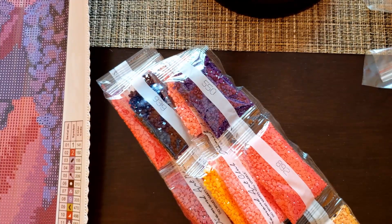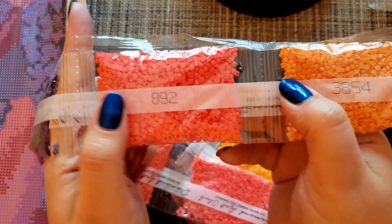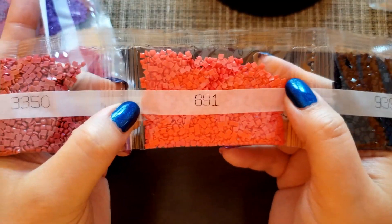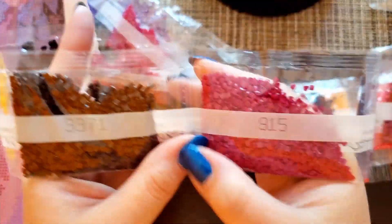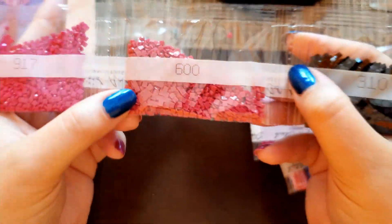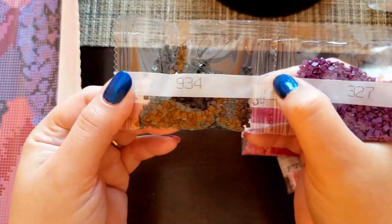Here's the next one — this one is still in the bag. We got: 3854, 892, 550, 3706 — two of them — 742, 939, 891, 3350, 814, 915, 3371, 743, 310, 600, 917, 208, 498, 327, and 934.